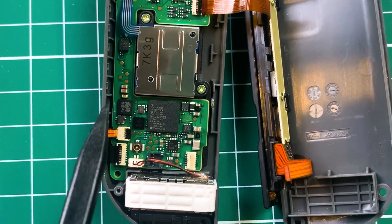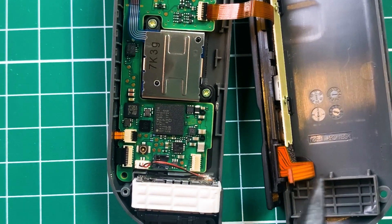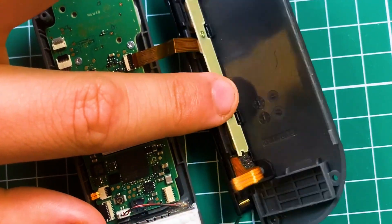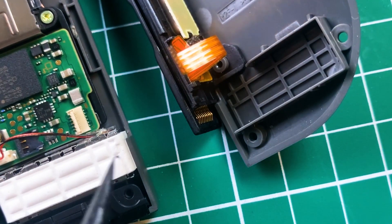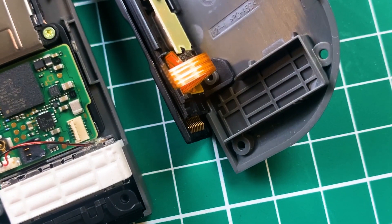This controller also communicates with the Nintendo Switch through cable — through this ribbon that we've seen here. On this part on the bottom, that's how it connects to the Nintendo Switch, getting both power and communicating all the signals of all the inputs on the board.